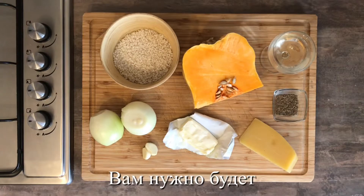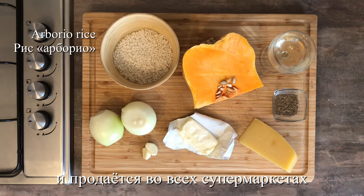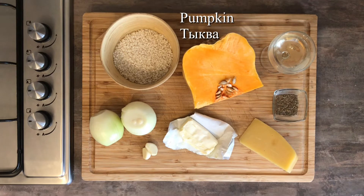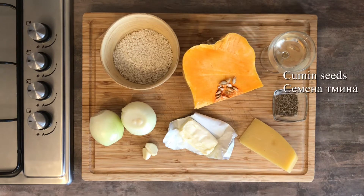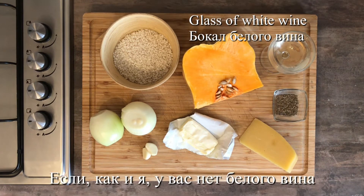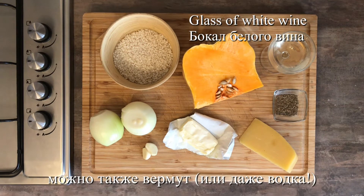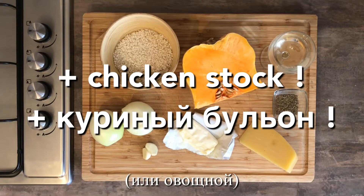For this recipe you'll be needing arborio rice — arborio really is the only rice you can use for risotto, but it's available in all supermarkets. Some pumpkin, onions, garlic, butter, parmesan cheese, cumin seeds, and a glass of white wine. If like me you've not got any white wine, then use some dry vermouth. Oh, and don't forget some chicken stock or vegetable stock.